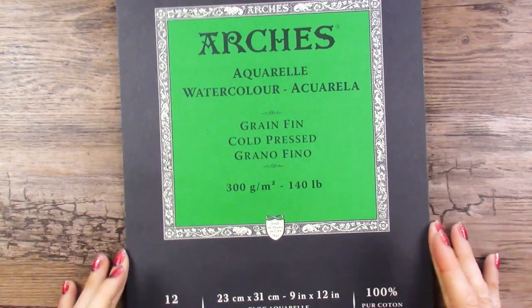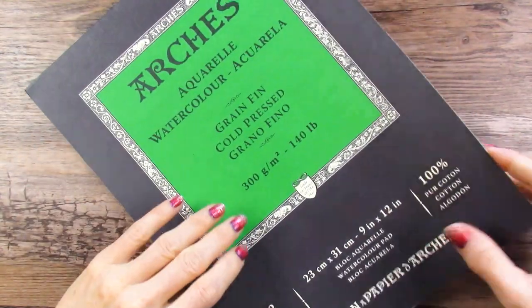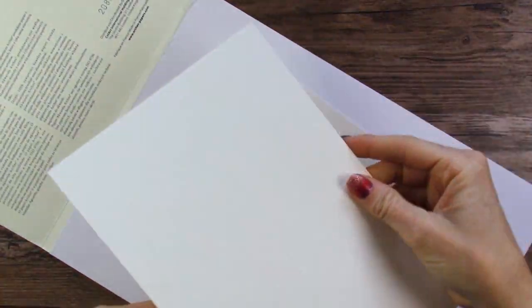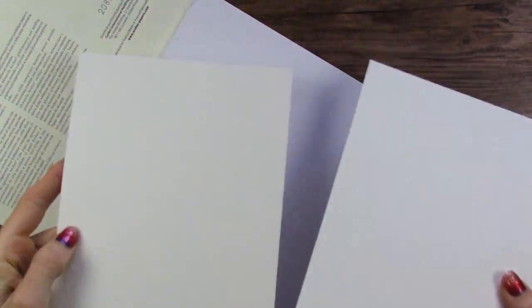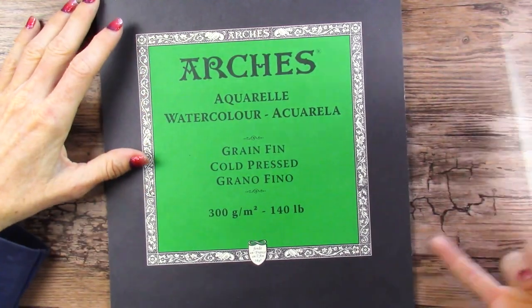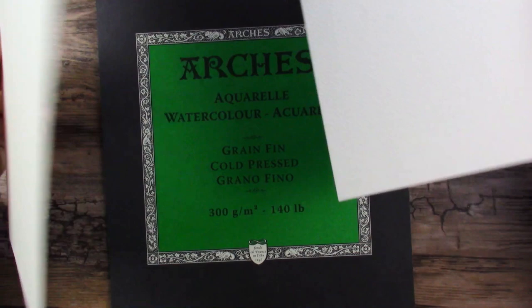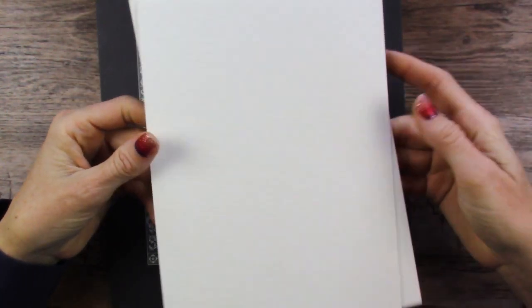I am just using the last sheet out of my Arches watercolor pad, so this is not a block — they're just loose. I've already taken the paper out, my last sheet, cut it in half. This pad was just handy because you could just pull a sheet out and play on it without having to have it glued to a block.